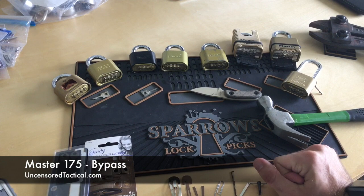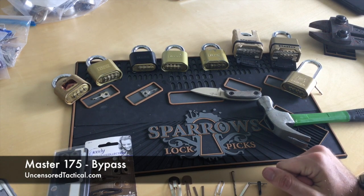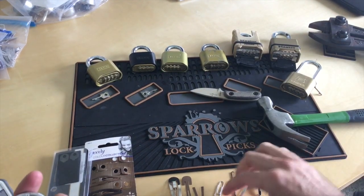This is going to be our second video on the Master 175 Lock and a couple other goodies as we go. So here is the technique right up front so we can get moving.